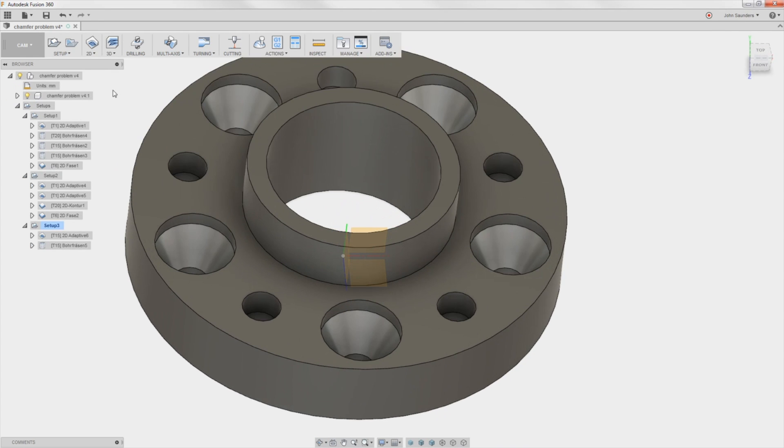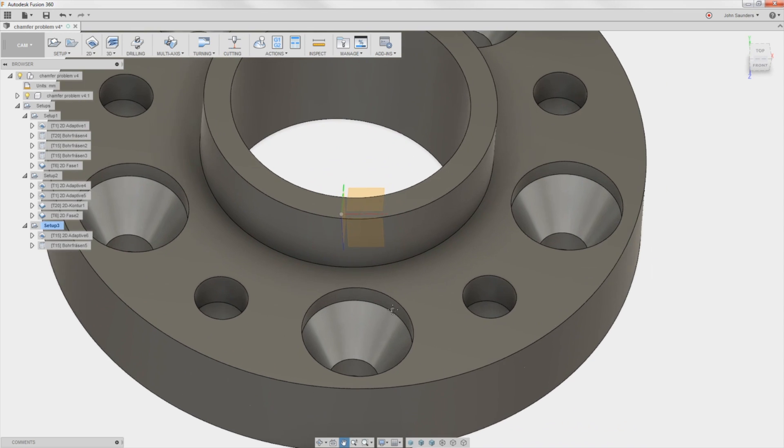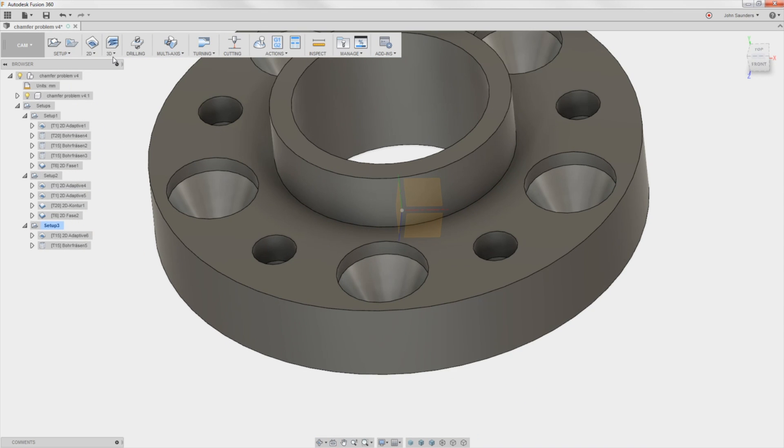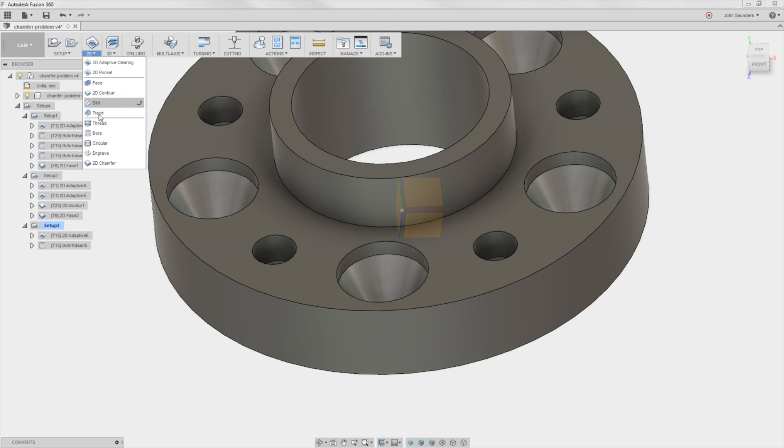The task at hand is to use a chamfer tool, which we've got modeled up here from the customer as tool 22, as a tapered mill. So what's the right CAM strategy to do that? They were struggling with either 3D options because they wanted to progressively move into it, or even a 2D chamfer. The way to do this is bore.